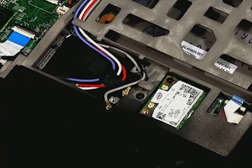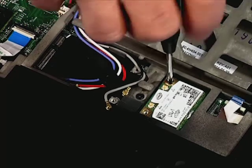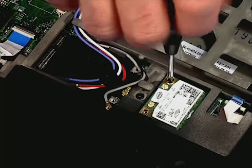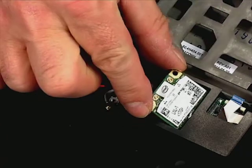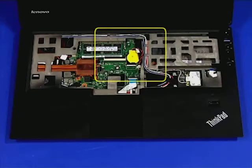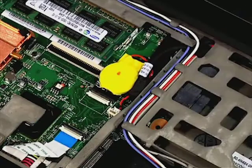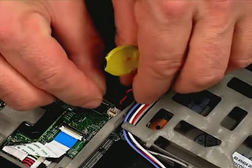Remove the single retaining screw. Pull the adapter out of the slot. Carefully unstick the RTC battery and disconnect it from the system board.